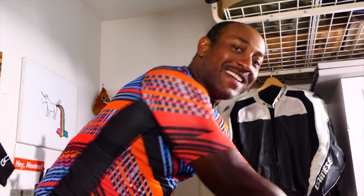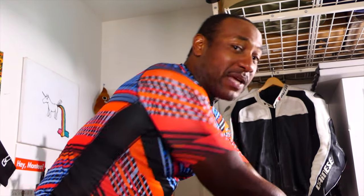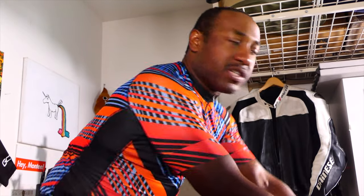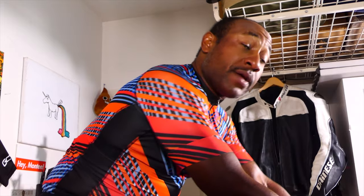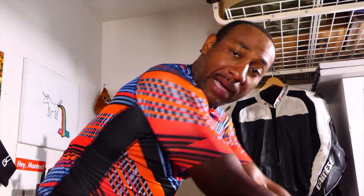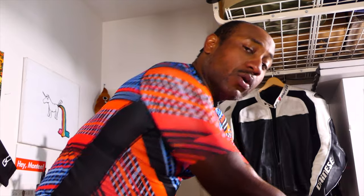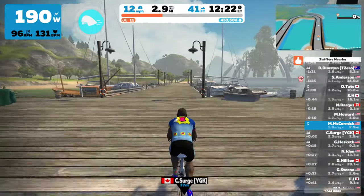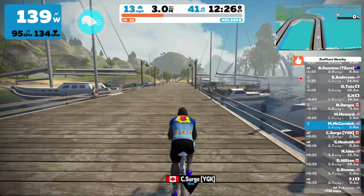What do you think about Zwift so far? It's pretty cool. I mean, to be honest, not necessarily on here trying to do a challenge or compete or whatever, but just to be able to get on an indoor trainer and get some saddle time, some pedal time in — it's pretty cool. With the scenery, the smart trainer, the whole setup is really, really nice. I like it.